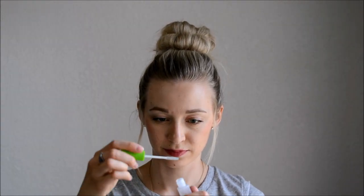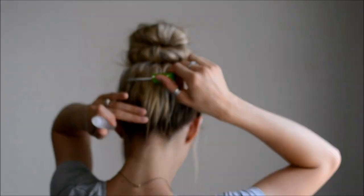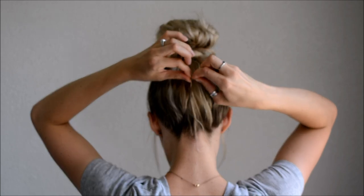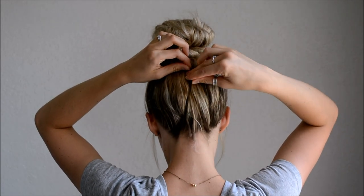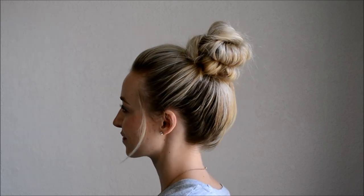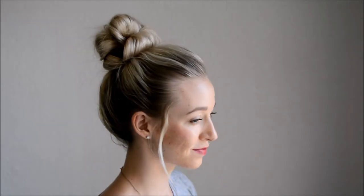Once you have the messy bun looking how you want it, I add clear mascara — which I will link below — to keep my baby hairs in place. I also like to pull at my hair in the front to loosen it up a bit, just in the crown section, and pull out some pieces around my face to frame. This also makes it look more lived in rather than tight against your head. If you have shorter pieces in the back that fall out, you can twist the hair and then take a bobby pin and push the pin down. And that's style number one, our signature messy bun.